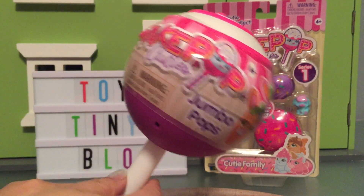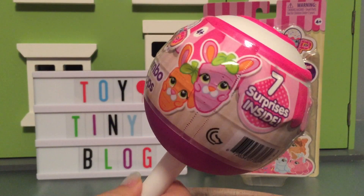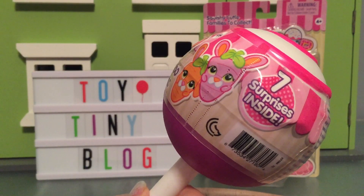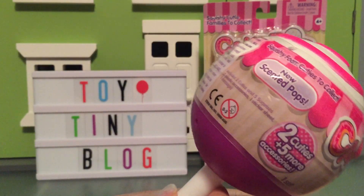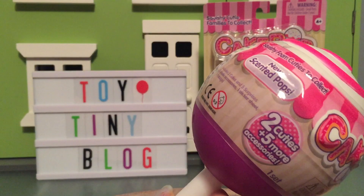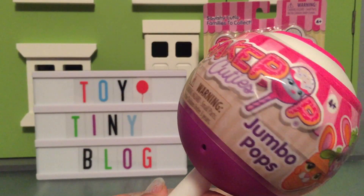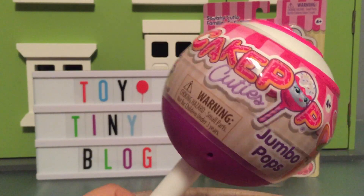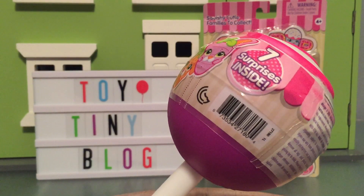The first thing we're going to open is this Cakepop Cuties Jumbo Pop. We've never opened one of these before. It says there's seven surprises inside. And it says there are new scented pops. So there's two cuties inside and then five accessories. Normally the Cakepop Cuties only have one cutie inside and a checklist, and like one accessory. So that's pretty neat.